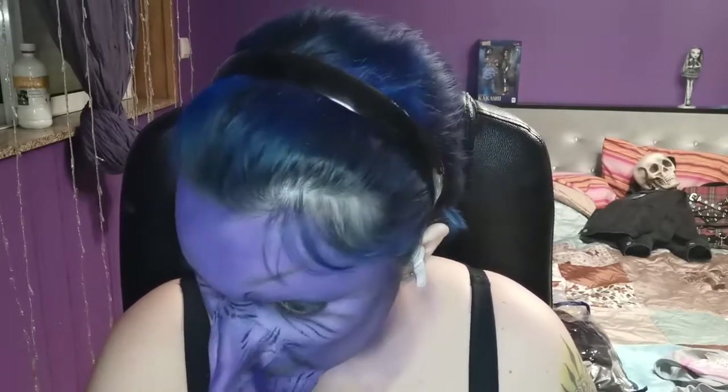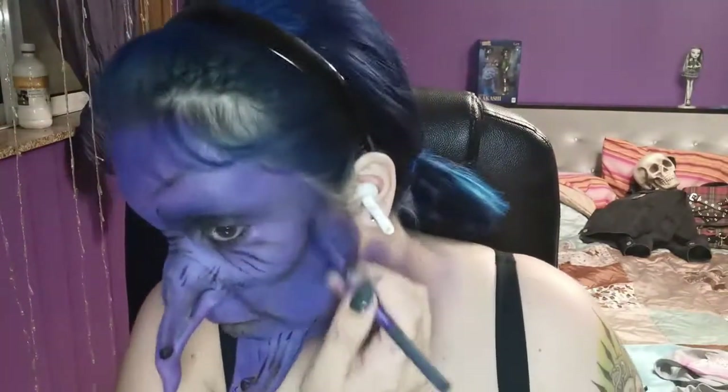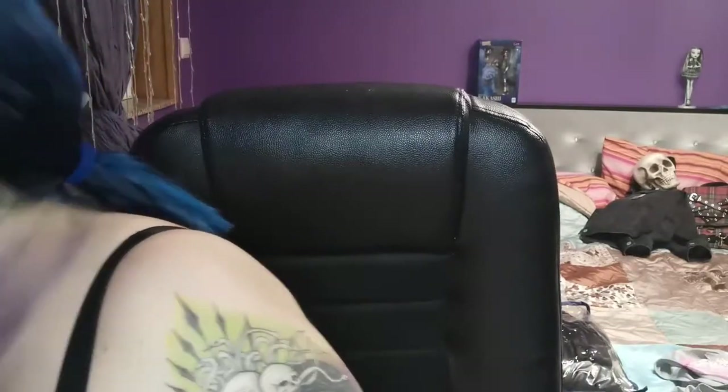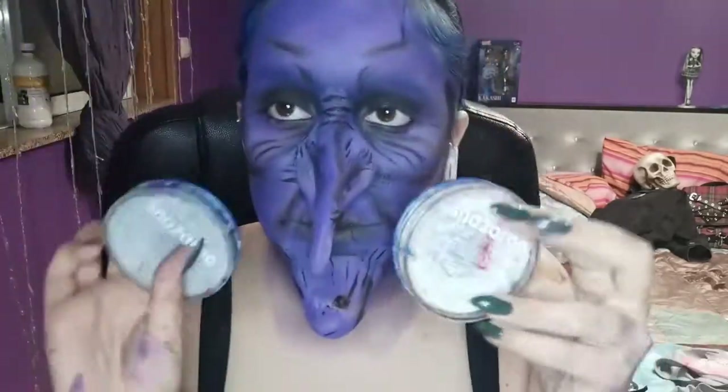What's really going to bring this look alive is the highlights — you're gonna see that next. Because I worked with very dark colors, the lights we're going to put on next are what will really bring this character to life. I grabbed Snazaroo — the gray and the white.